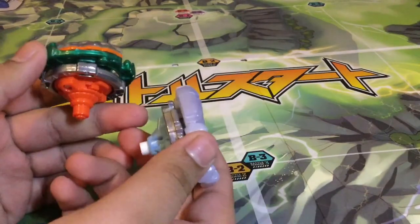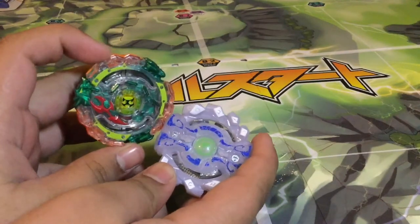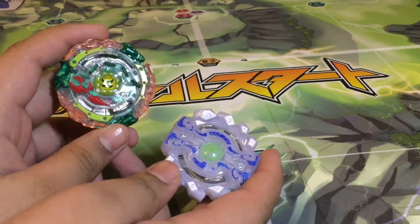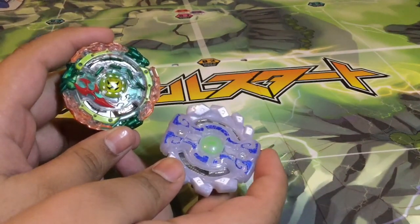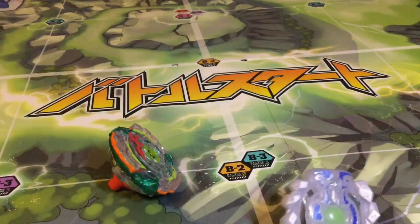Basically, if you're going to get this, you're either going to get it for some new parts for Burst Classic — like Heavy, Hunter-S, and Survive-S — as well as Gyanon G4, because Gyanon is allowed in Burst Classic and it's going to be one of the best.